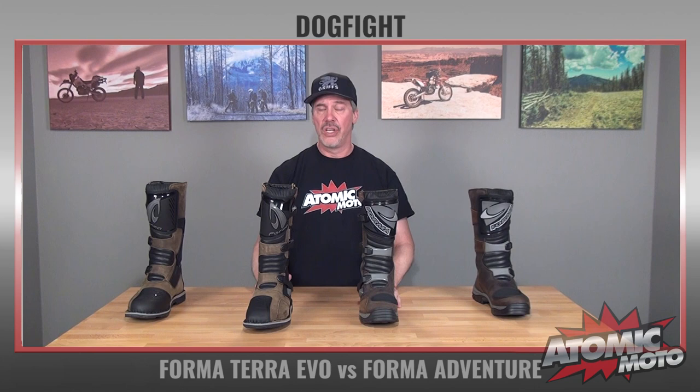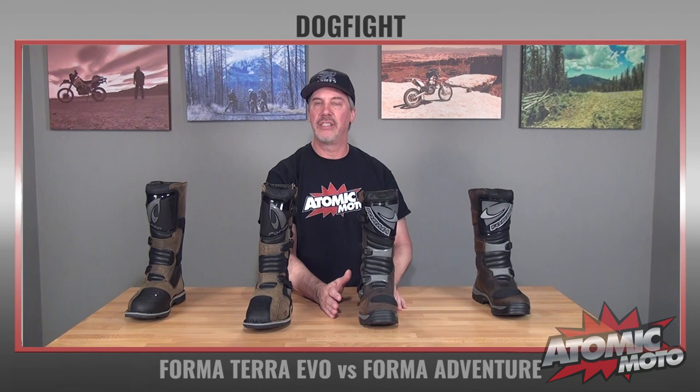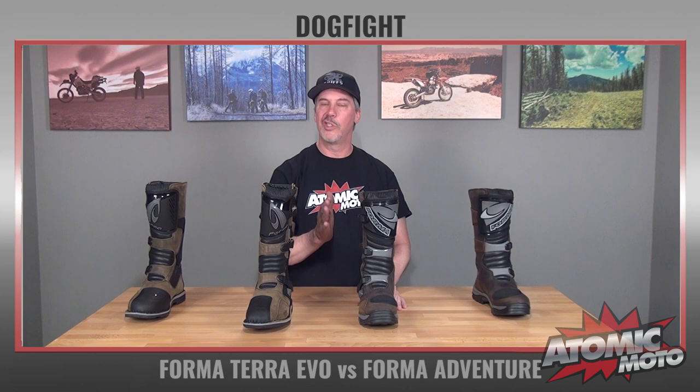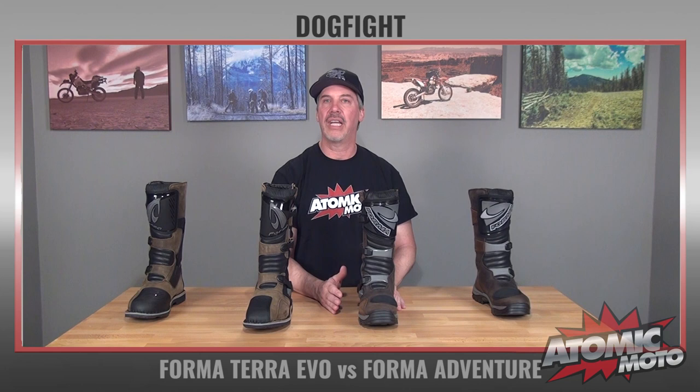The biggest difference is the protection, and this is a key thing — a good opportunity to bring up one of our mantras here. We always encourage customers to wear as much boot as they're willing to tolerate. The adventure touring category is full of people who are very clear they're not doing supercross jumps. But still, when you're riding on unmaintained dirt surfaces, a lot can happen — and you're often experiencing those things on a very heavy motorcycle. So we encourage you to stretch your comfort zone and wear a little bit more protection. That's where the Terra Evo comes in.